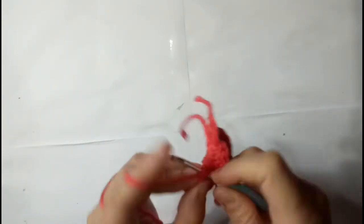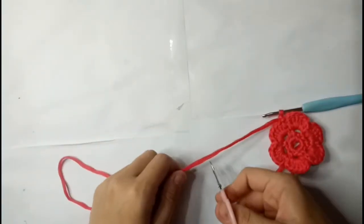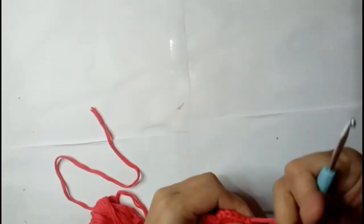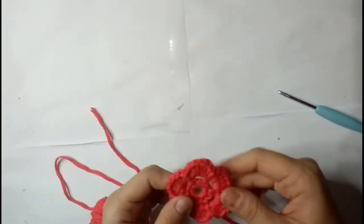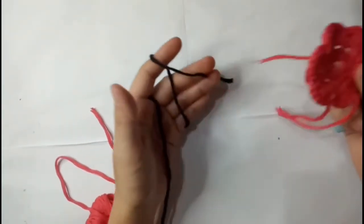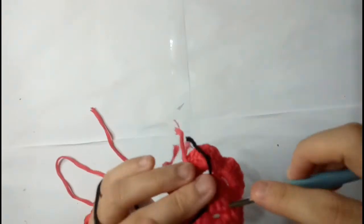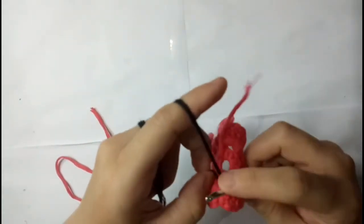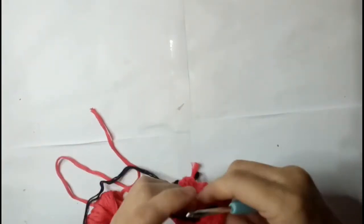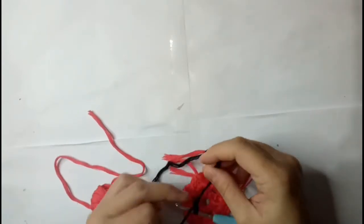Slip stitch to close the row. Cut the pink yarn and be ready to attach the black yarn, the second yarn. Attach the black yarn from the back of the flower, and tie the yarns two times to secure it.